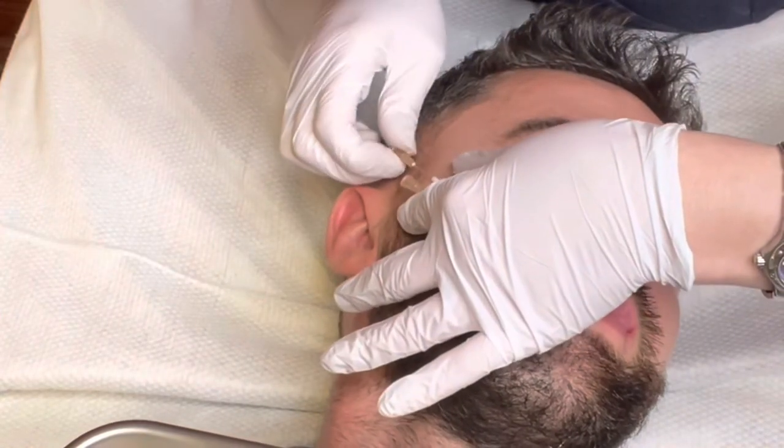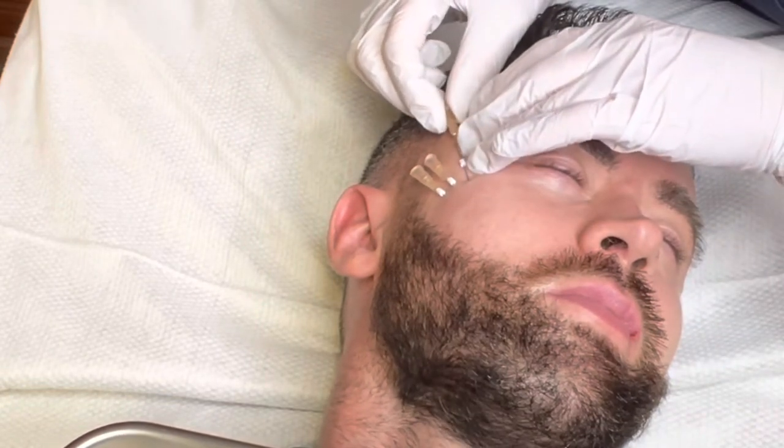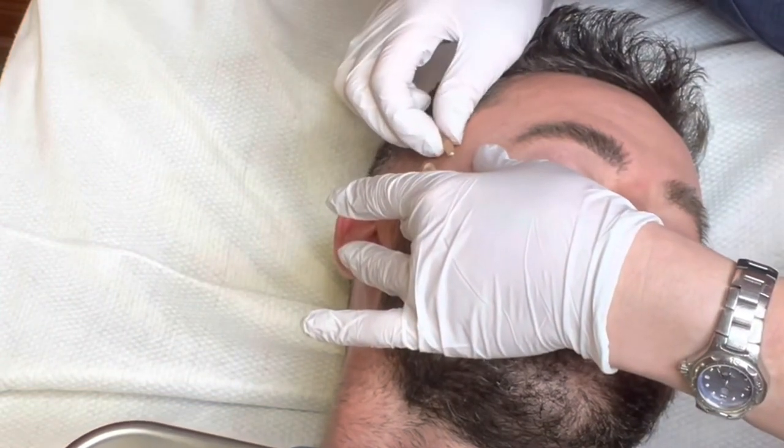PDO threads stimulate collagen and replace lost volume since cheeks flatten with age. They are safe, hypoallergenic threads which dissolve naturally in the skin over time. Your own collagen will grow around the threads, and this new collagen will last for up to two years, giving you long-lasting results.